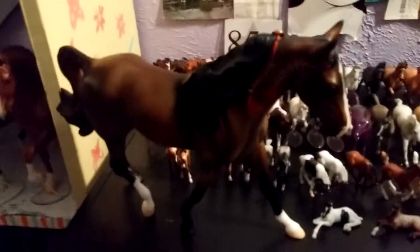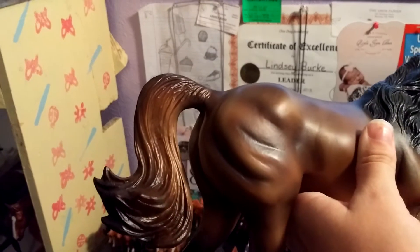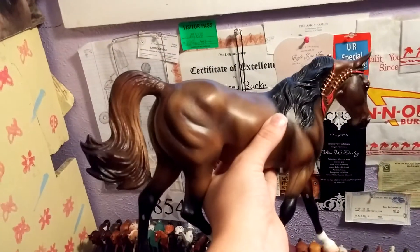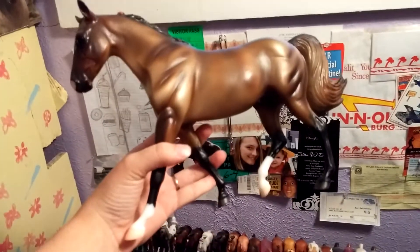And then the other one is Maverick. He is in the Missouri Foxtrotter mold. He has really nice shading, gorgeous detailing. I like his blaze. I don't know if his tail is supposed to be like this, because his mane is black, but his tail is the same color as his body. I'm not sure if that's supposed to be like that or not, but he's pretty either way.